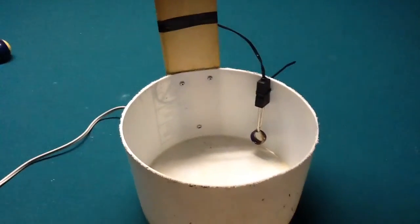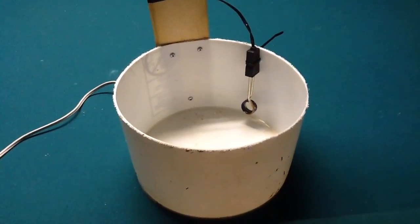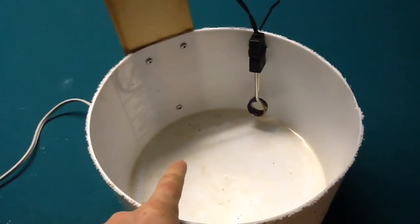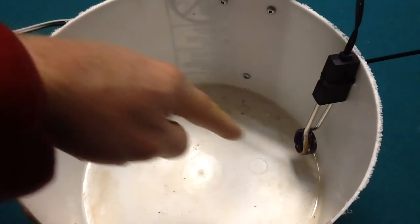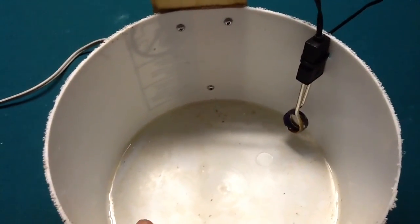In about 30 minutes worth of time, it defrosted maybe a third of the water — it's hard to say, because the bottom of the water underneath the ice was still liquid. But it opened up a good enough area, big enough that the chickens can get a drink. And that's what I'm after.